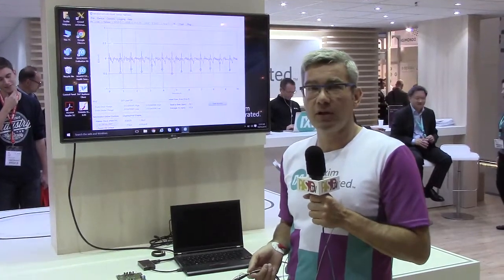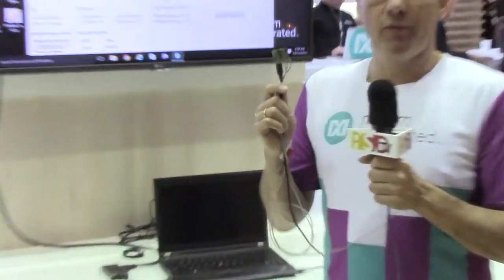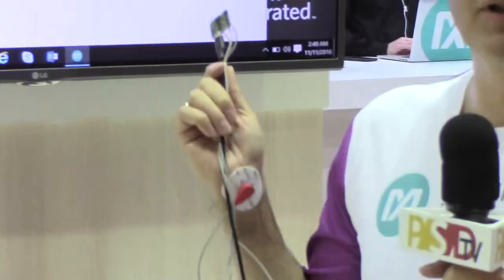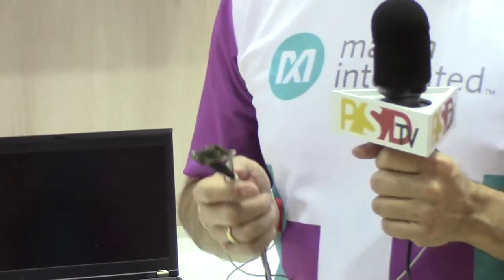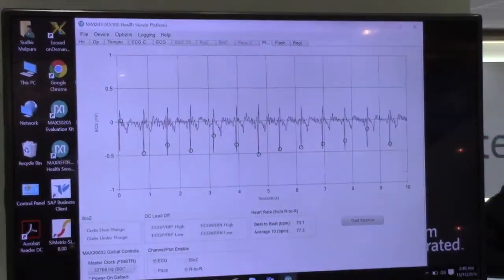I'm showcasing here the health sensor platform that we showcased at Electronica. It's the REF-DES100. It's a small little platform that we did. I'm currently hooked up to it and we're taking ECG signals out of that. This is the wearable platform that we have developed for our customers to wrap up their design quickly.